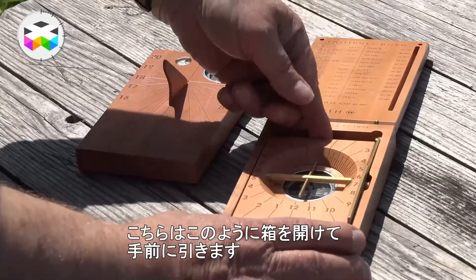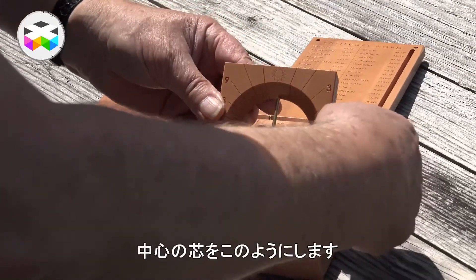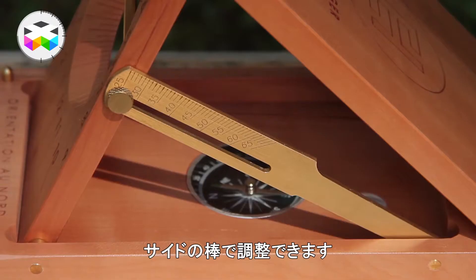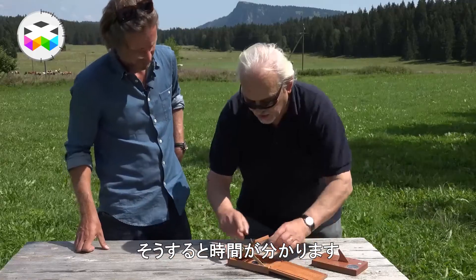It's like a nice box — you open here, and here you choose the latitude using this ruler, and then you read the time.